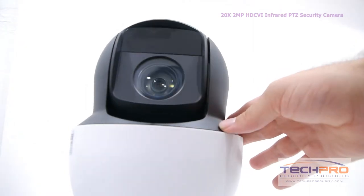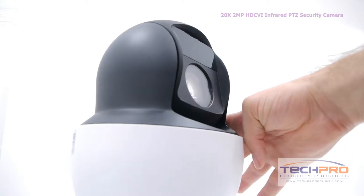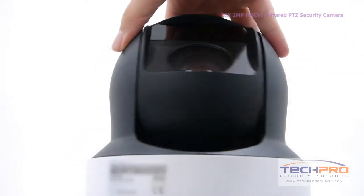This PTZ camera can get up to 20x optical zoom, has a 1/3rd inch Exmor CMOS image sensor, and can see clearly up to 250 feet in total darkness.